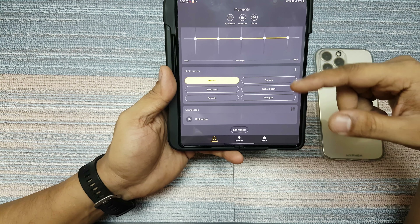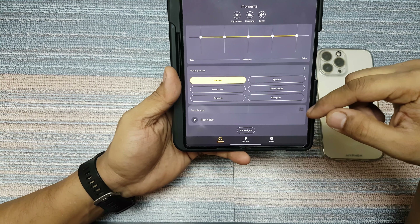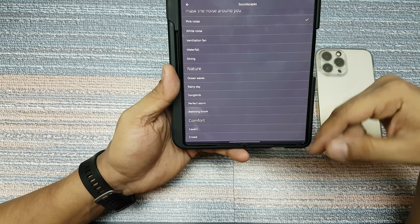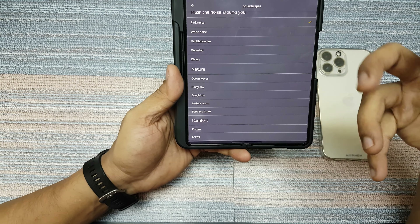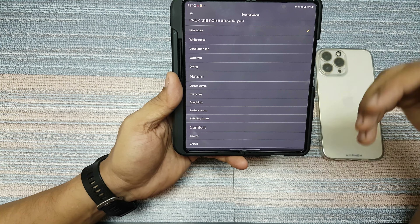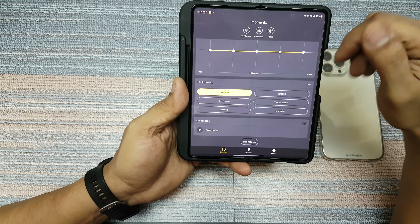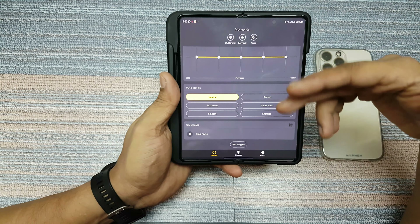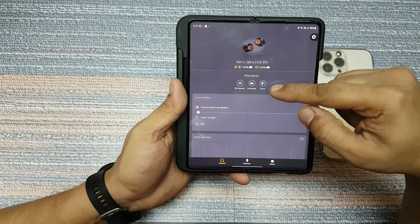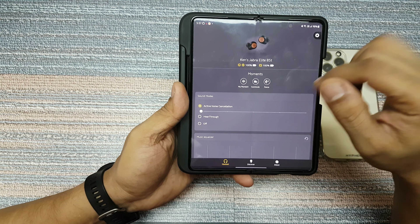Then you have your custom equalizer and preset, so you can actually create your own presets — I've created a lot of them. Then you have the option of pink noise, nature, comfort, and all these kinds of sounds. So if you want to hear ocean waves, rain sounds, or bird songs and stuff, all those things you can activate from here. That's also a good option. Then it gives you three settings: focus, commute, and my moment.